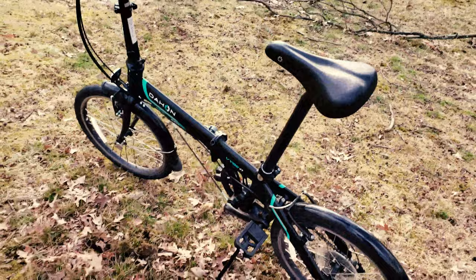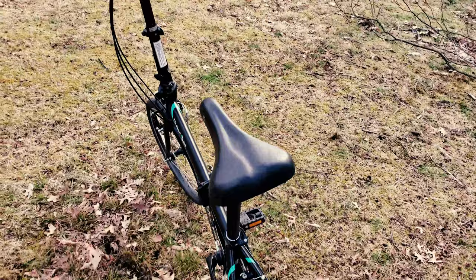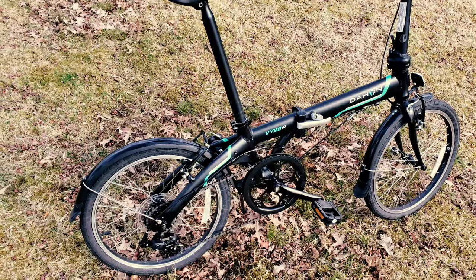The wheel is 20 inches, and a lot of people wonder if that's too small to go fast. The answer is yes, it goes decently fast. On the highest gear during a normal ride, you're usually going about 10 to 12 miles per hour, which is a comfortable fast speed.